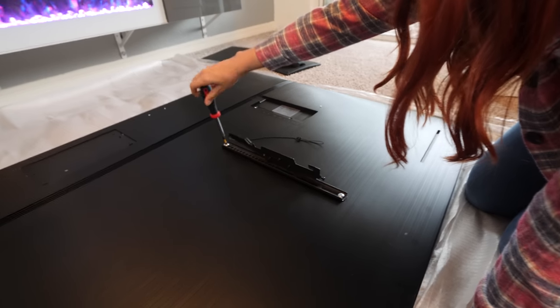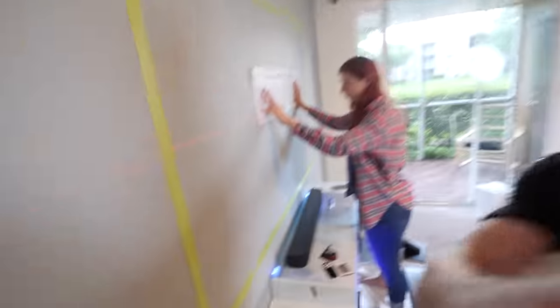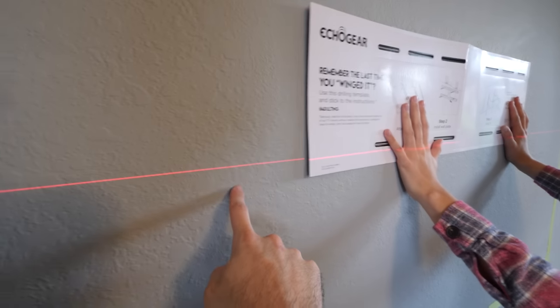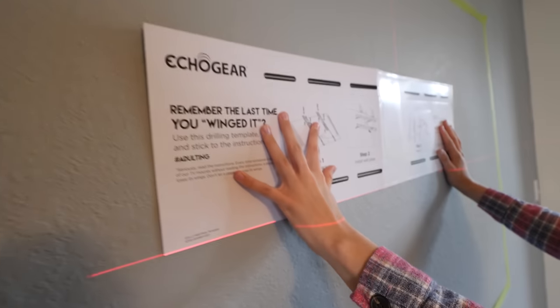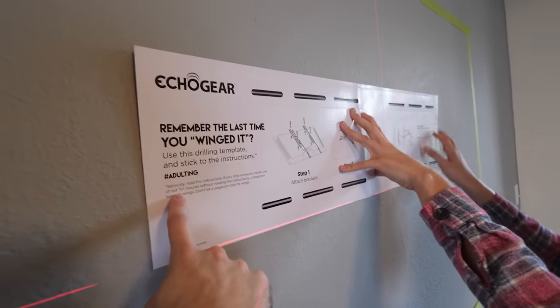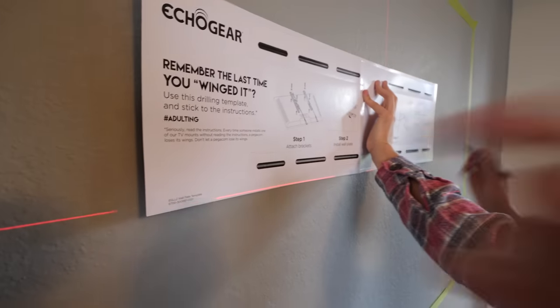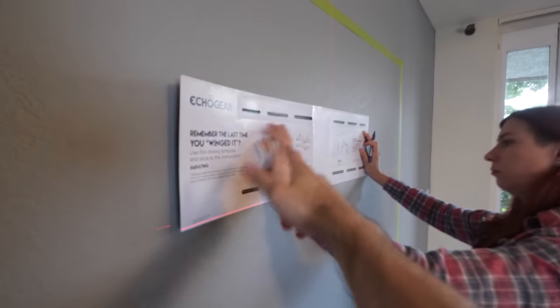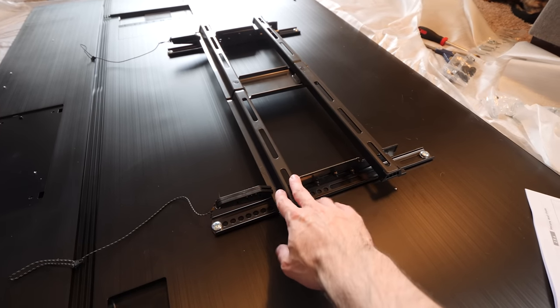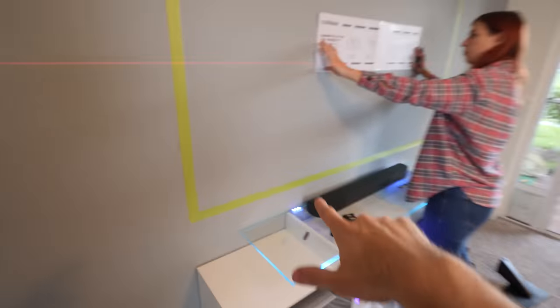Nae Nae is just attaching the brackets to the back of the TV. We just broke out the laser level and are putting the holes into the wall for the bracket. You can see there's a straight line running all the way across the wall. The wall mount we got — we'll link it in the description — comes with a little template so you can mark the holes and make sure everything is in the right place before you drill. We've also put the bracket on the TV just to measure it.